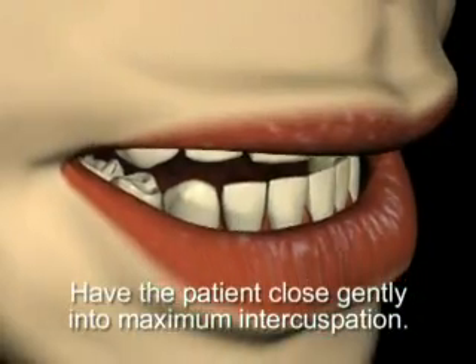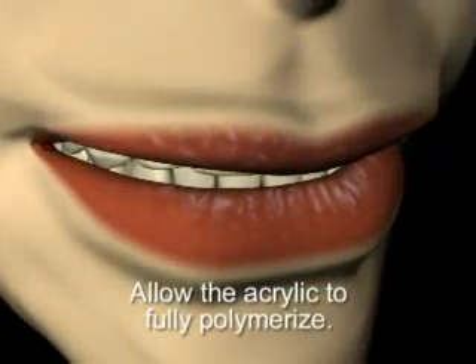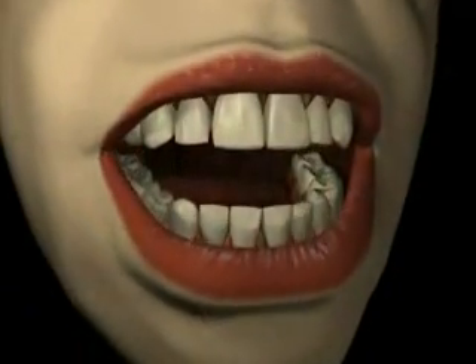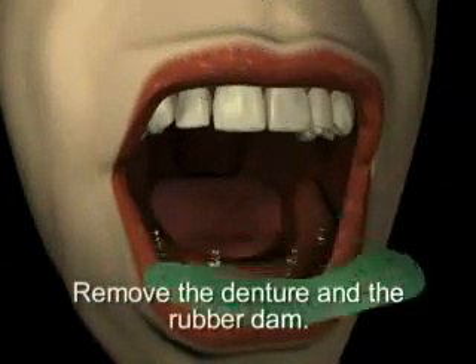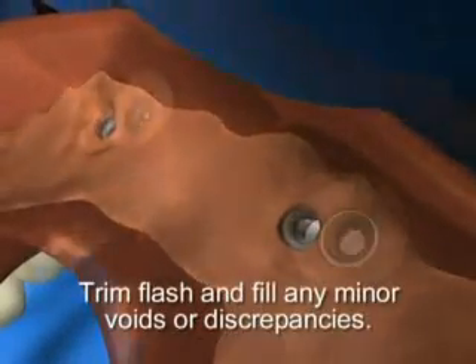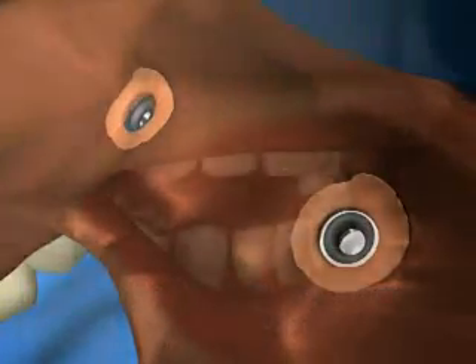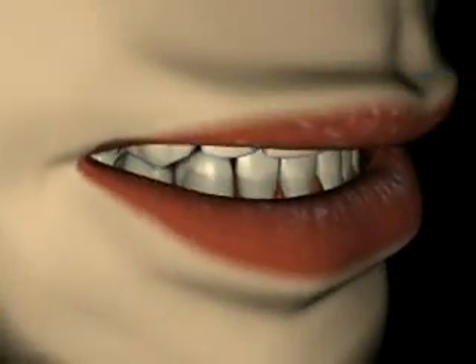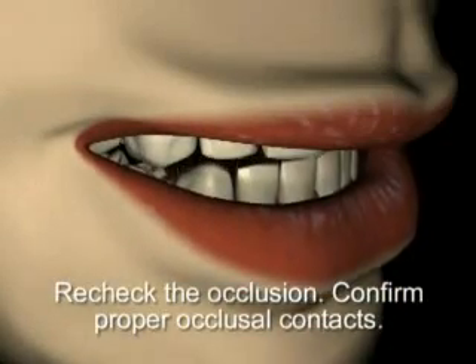Have the patient close gently into maximum intercuspation and allow the acrylic to fully polymerize. After the acrylic has set, remove the denture and rubber dam, trim flash, and fill any minor voids or discrepancies. Ensure that there are no sharp edges on the tissue-bearing surface of the denture. Recheck the occlusion and confirm proper occlusal contacts.